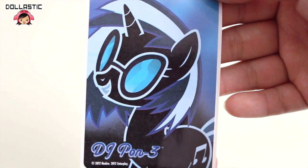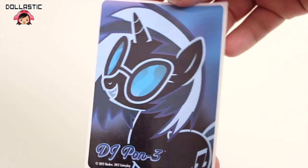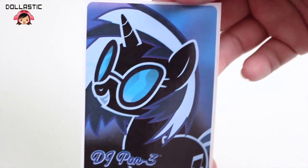And here is the special DJ Pon3 sticker. I was a little disappointed by the fact that it's not a foil sticker — I would have appreciated it if it was foil — but still, it's DJ Pon3 and she looks awesome!